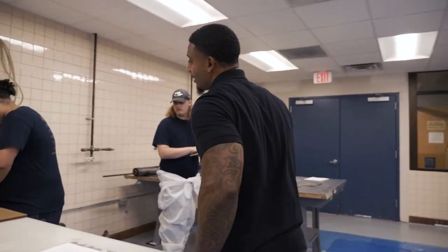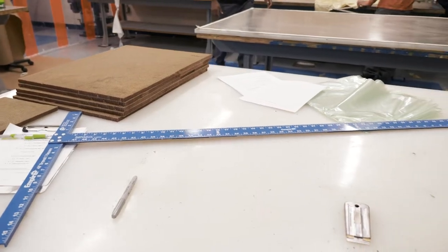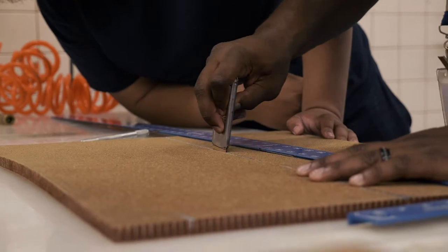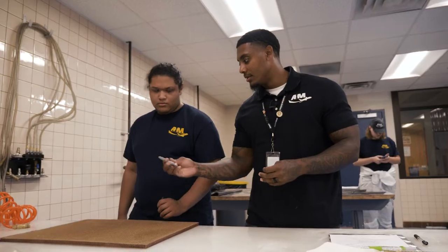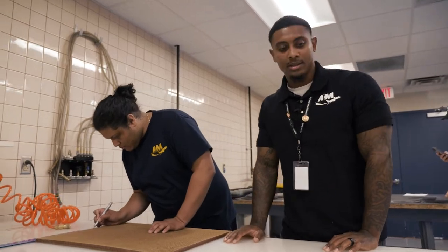Alexis over here is actually cutting out the honeycomb. This is the actual core material of the project. This is what's going to give a lot of the strength characteristics in the internal workings of the project, but it's definitely a pain to cut it. I'll get you that X-Acto knife — let's get it.